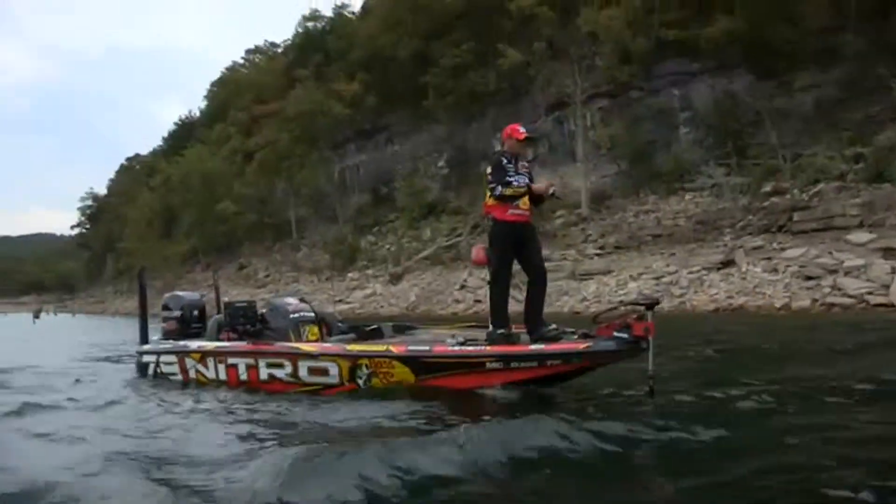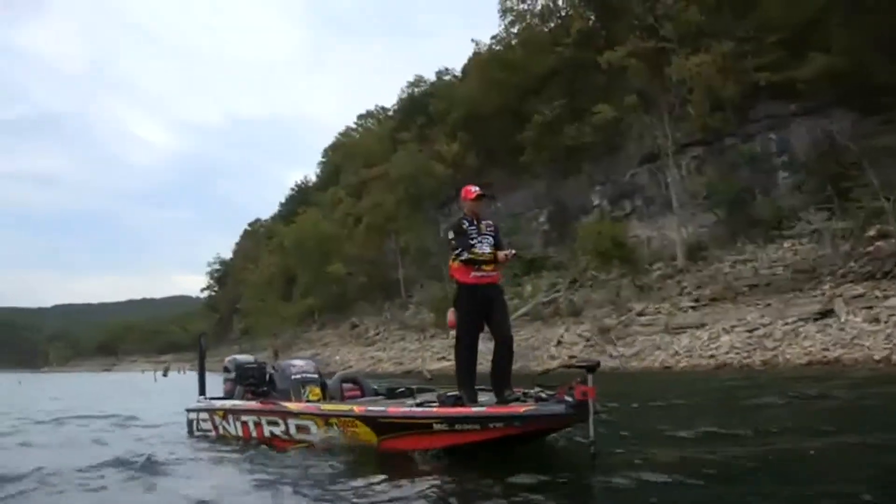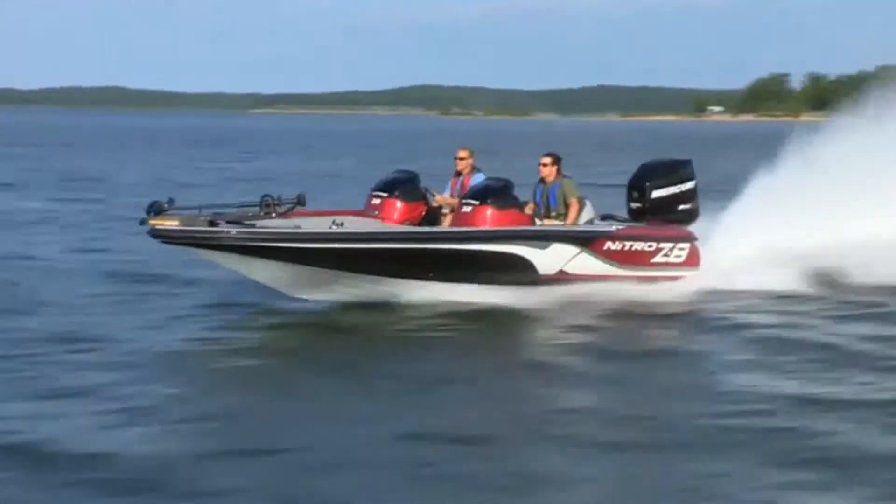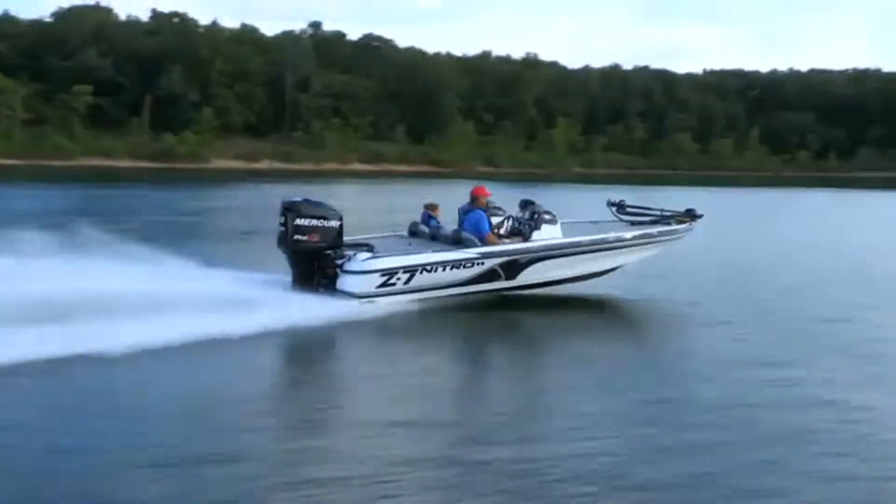Whichever model you choose, you can be sure Nitro engineers designed and built it to deliver no-compromise fishability and impressive handling in all types of conditions, year after year. Pure performance — it's what Nitro is all about.